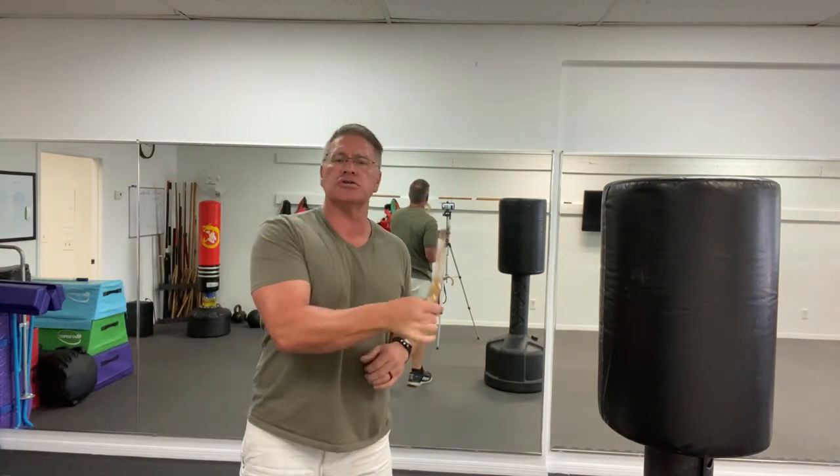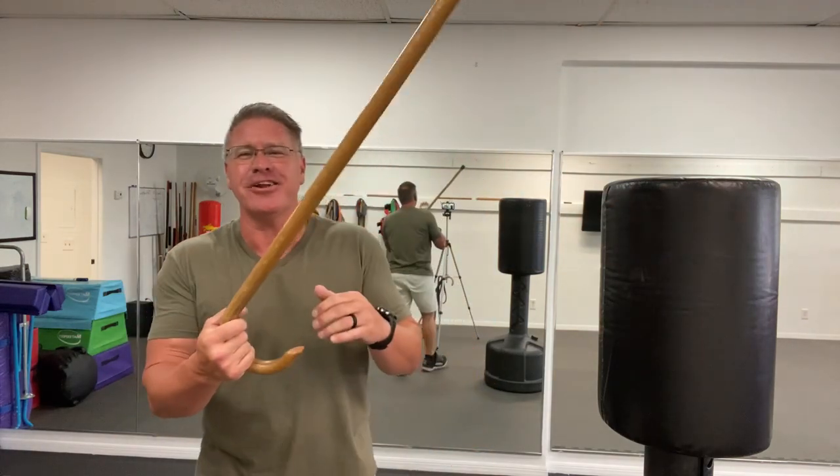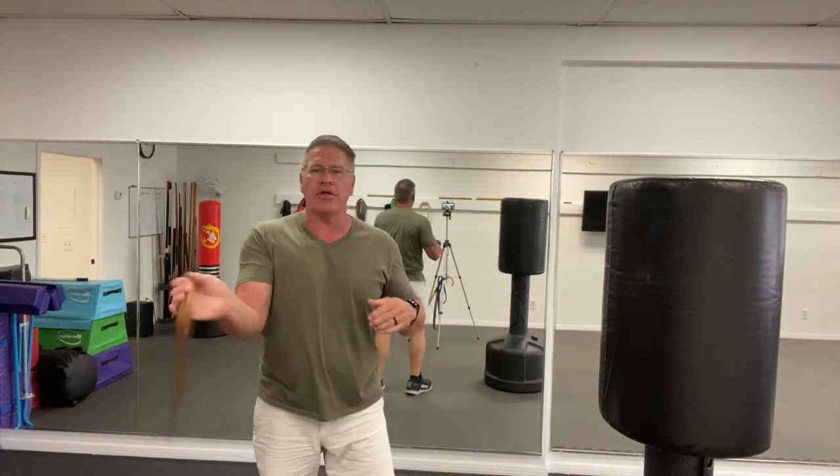Gary Hernandez also teaches a lot of cane self-defense and uses Canemaster self-defense canes from time to time. He did a great video where he showed one of his students spinning the cane menacingly and fiercely, then he threw a backpack at him — it interrupted his spin. He closed the distance quickly, took the cane away, and smashed him with it. That's my biggest fear for you: if you rely on spinning for a self-defense move, you're going to get hurt.